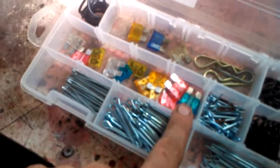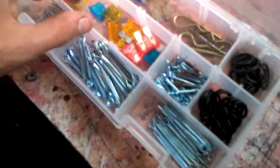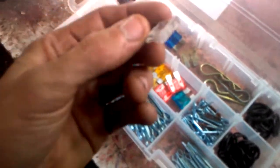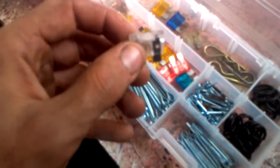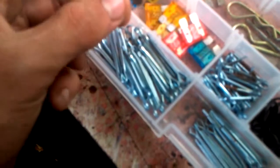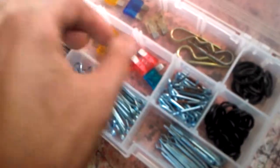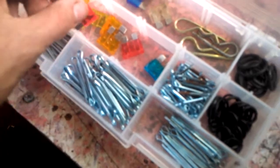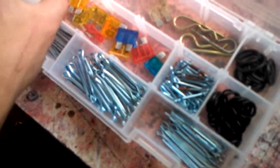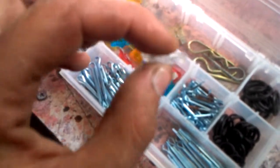Next thing we have is fuses — the most common type I replace. Different colors symbolize different amperages: white or clear fuses are 25 amps, blue ones are 15 amps, orange ones are 5 amps, and red ones are 10 amps. If you're not sure about the amperage, look on top — there's a little number molded into the plastic that tells you how many amps it takes.